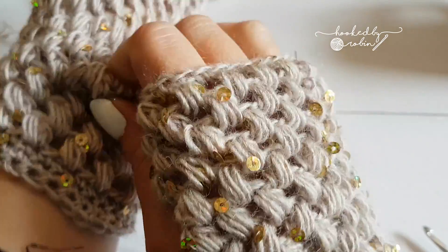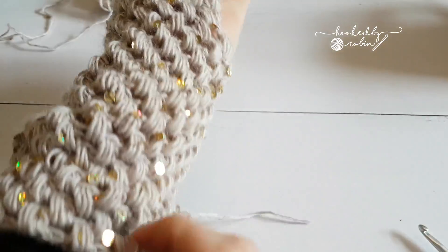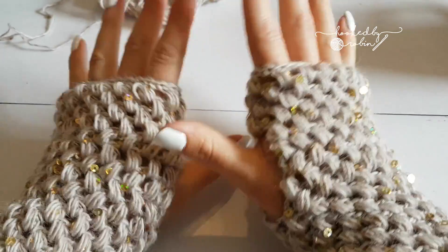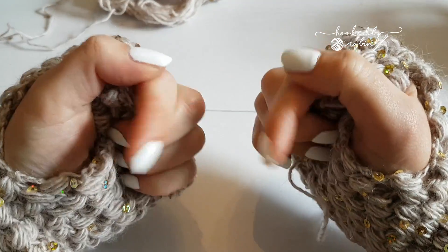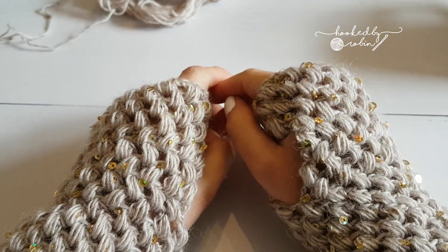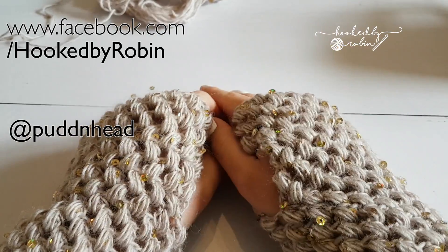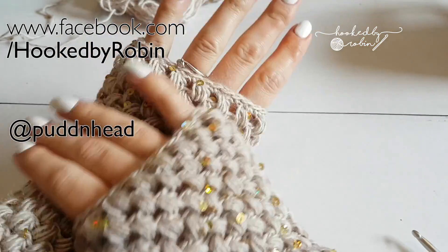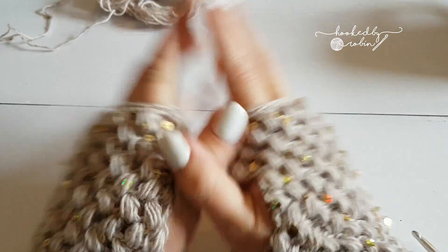So that's it — hopefully all that made sense. Apologies for fluffing the pattern slightly at the end, but having nice warm squishy sparkly hands is always a bonus. If you have any questions about this pattern, you can leave a comment below, comment on my blog, find me on Facebook, find me on Instagram. Enjoy your gloves and I'll see you again soon, bye!